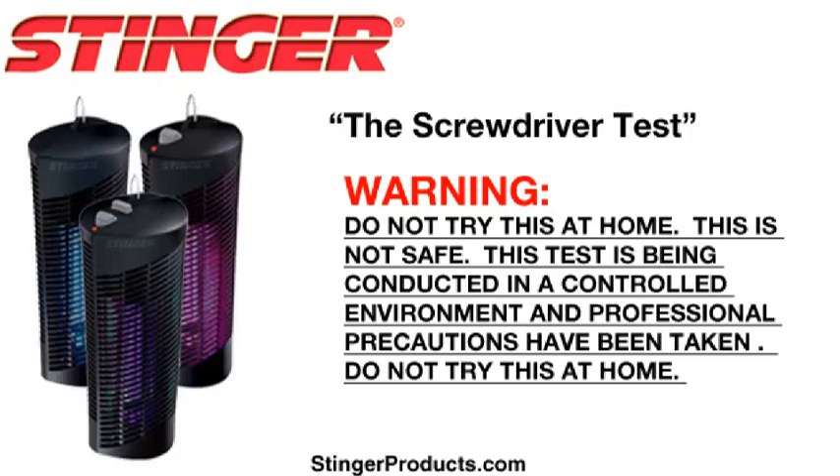Warning, do not try this at home. This is not safe. This test is being conducted in a controlled environment and professional precautions have been taken. We repeat, do not try this at home.